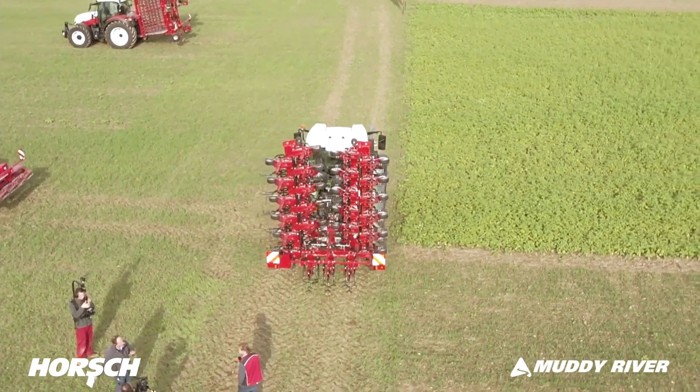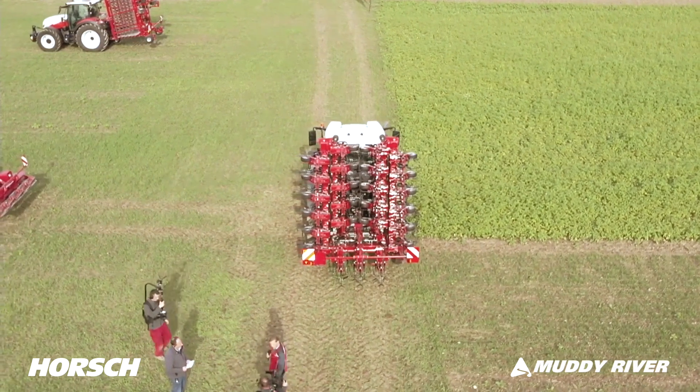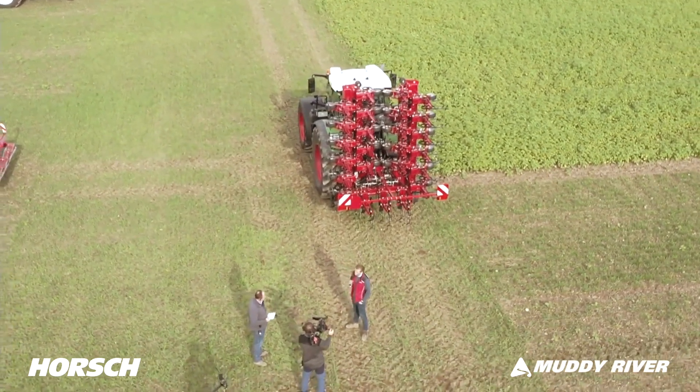We've got 6 meters and 12 meters working width here. Between those, we also have a 9-meter version planned, which closes the gap. So the full lineup is 6, 9, and 12 meters.